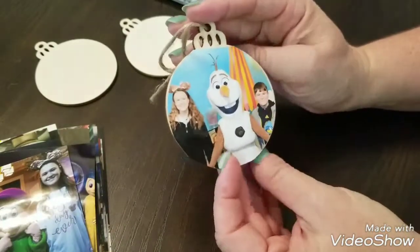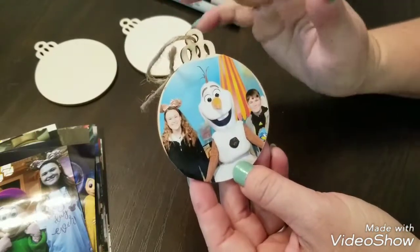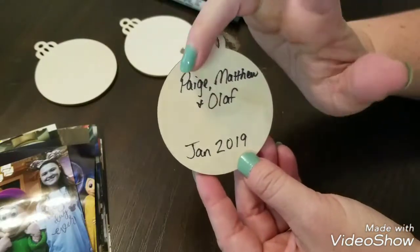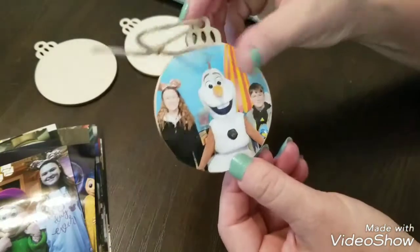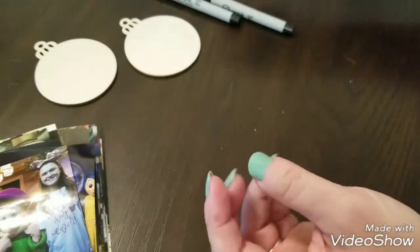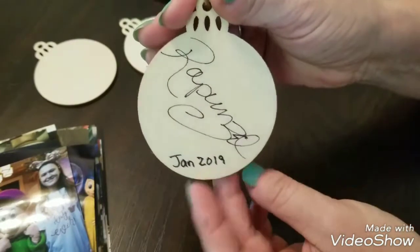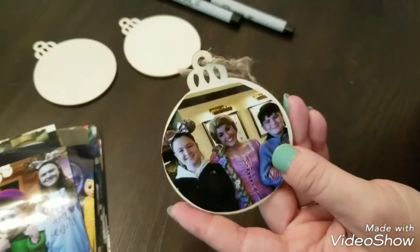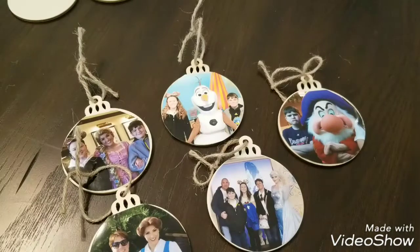We did run into some characters who don't sign autographs — Olaf was one, the Star Wars characters were others. In those situations, I still cut out the picture of the kids with Olaf, but on the back instead of a signature I wrote the kids' names, the character, and the date. On my other ornaments I also went through and dated everything with January 2019 so we could remember which trip we had gotten them from.